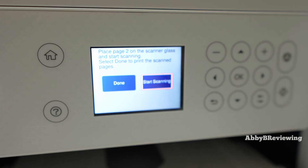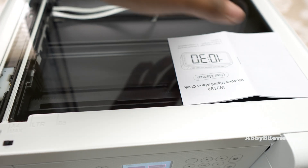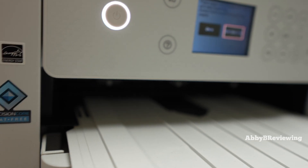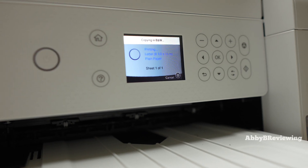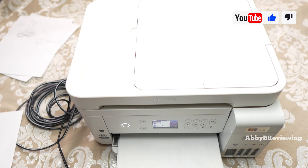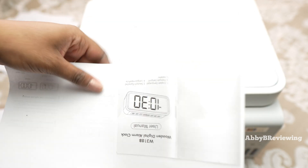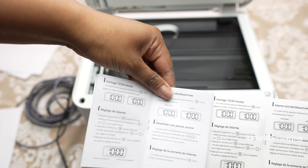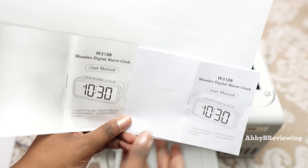The screen will say 'Place page two on scanner glass and start scanning.' Flip your document over to the other side, close the lid, and click Start Scanning. It will then scan the second side. That's how you do a double-sided copy — you'll see one side here and the other side there. Comparing the copy to the original, you can see the creases, but it does a pretty good job.